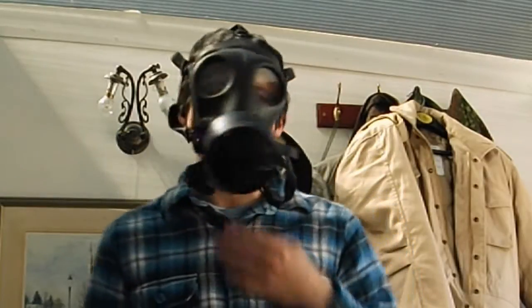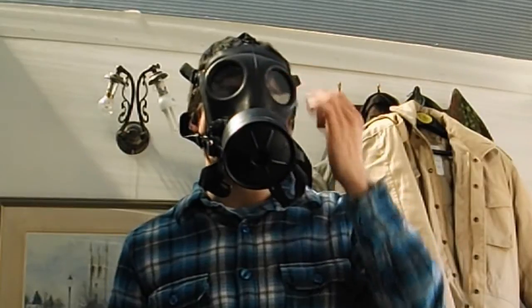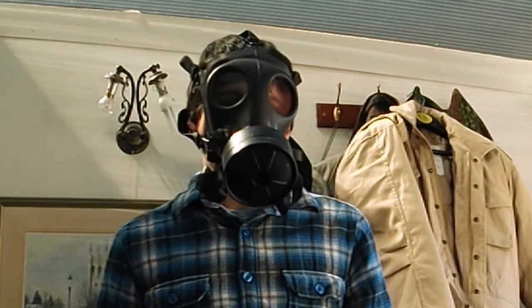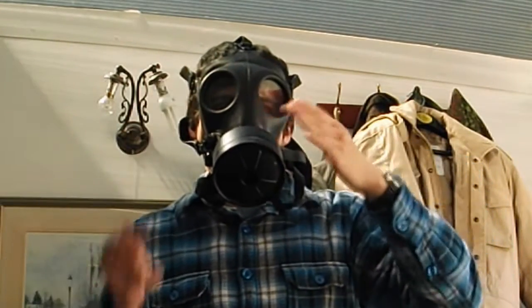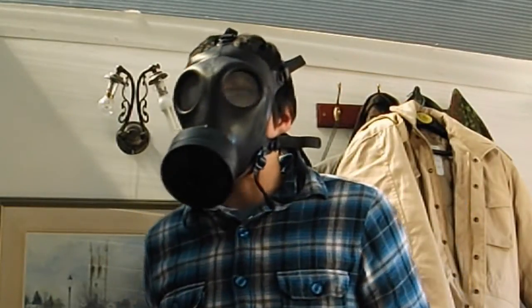Your chin goes into a little indent there. The eyepieces sit about an inch or two inches from your eyes. It's got quite good vision — I can essentially see to about there. The two pieces are close enough together that you only get a little bit of blur in the middle of the lenses.